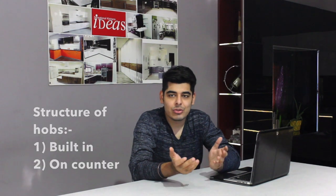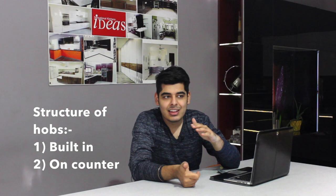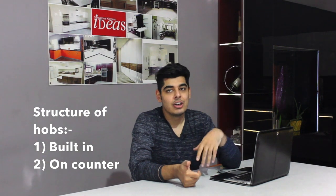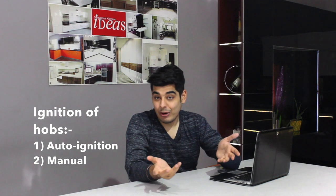A few other ways hobs differ are whether they are inbuilt — meaning they go into the slab — or countertop models that sit on the slab. There are also hobs that come with auto-ignition, requiring a battery or electrical connection so you don't need a lighter to start the gas. I generally recommend auto-ignition as it is neat, convenient, and reduces the risk of accidents.